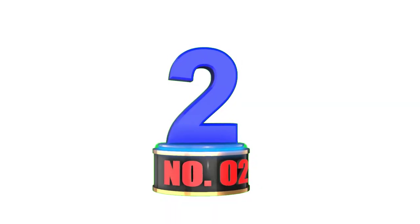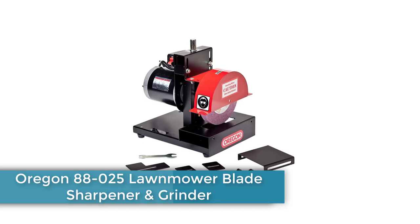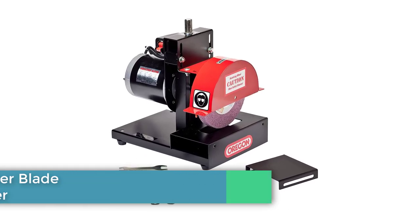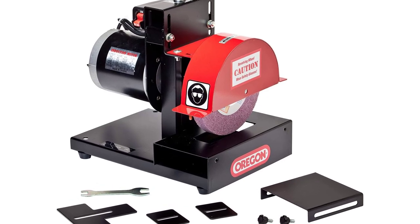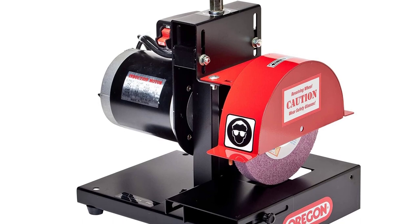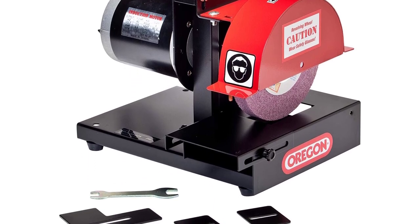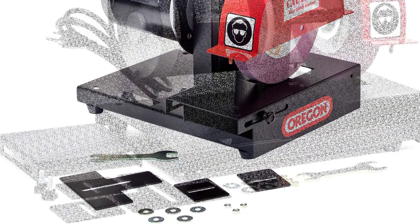Number 2: Oregon 88025 Lawnmower Blade Sharpener and Grinder. Those who'd like to sharpen their mower blades quickly, efficiently, and accurately should give the Oregon 88025 a look. This all-in-one kit comes with the grinder and the bracketry necessary to set up repeatable grinding angles, allowing users to breeze through mower blade sharpening.